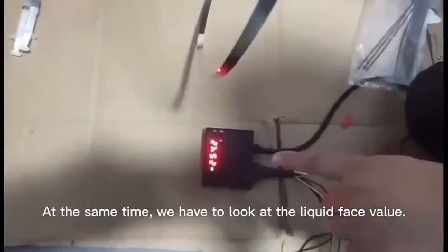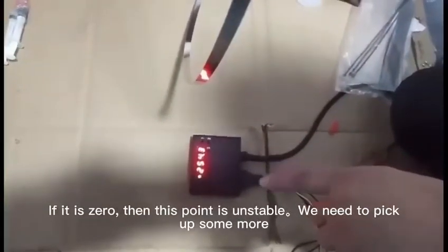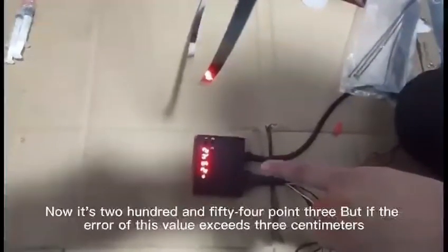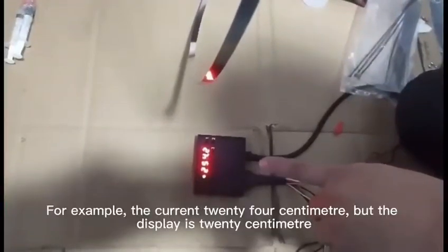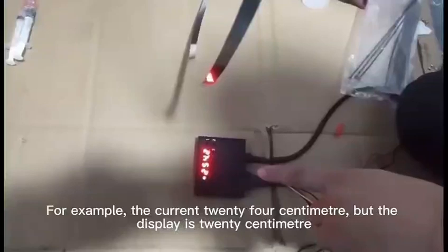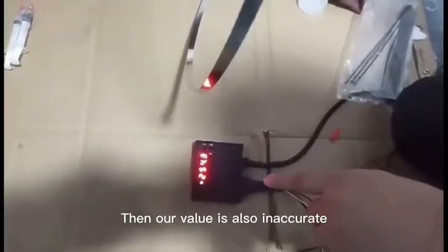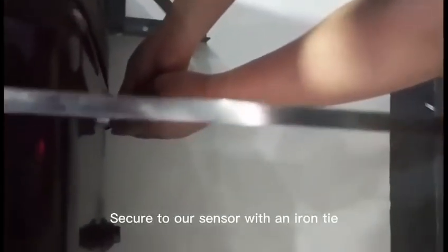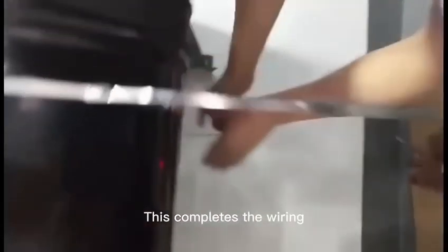At the same time, we have to look at the liquid phase value. If it is 0, then this point is unstable and we need to pick up some more. Now it's 254.3, but if the raw value exceeds 3 cm — for example, the current 24 cm but the display shows 20 cm — then our value is also inaccurate. We have to reselect the test point in the area. Secure the sensor with an iron tie, then tighten the lock. This completes the wiring.